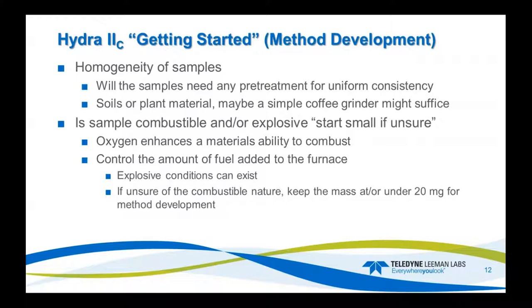Another point of concern is the homogeneity of the samples. Is there any pretreatment needed so you have a uniform consistency? If you don't have uniform consistency, your samples can be all over the place when you report your numbers and your RSDs will be high — it just won't be good analysis. For soils and plant material, maybe something like a simple coffee grinder might work to get them to uniform consistency.